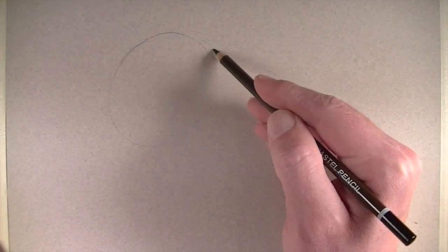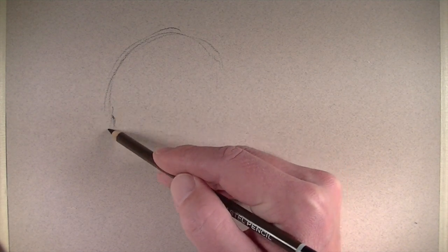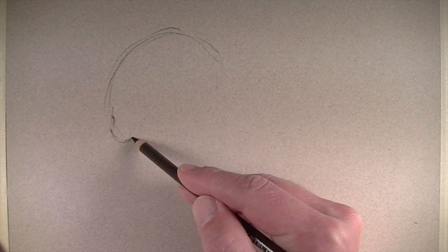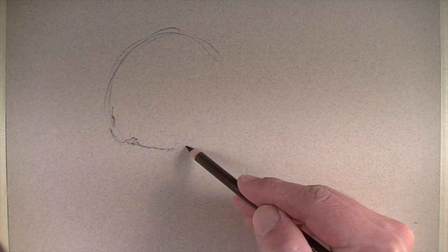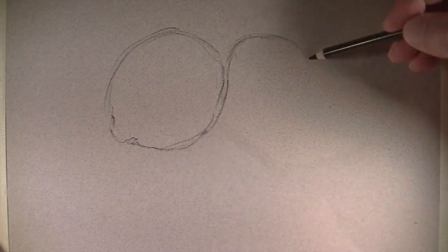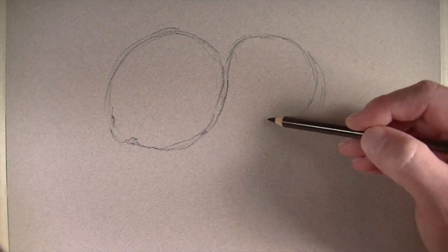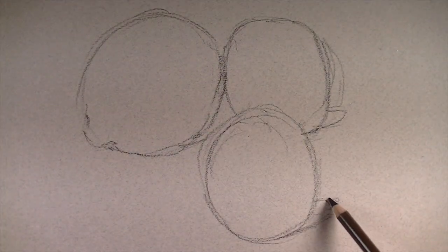We'll start by lightly drawing out the contours of the basic shapes of the objects. Since we're doing a lemon and two limes, these are very simple shapes — basically just ovals. I'm using a black pencil to do this. Typically I won't use a black pencil, but in this case we're going to be layering lots of colors over the top, so it should mute the intensity of the black.